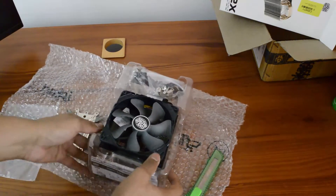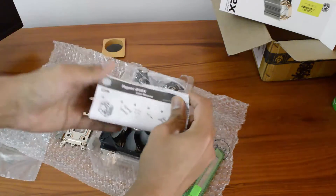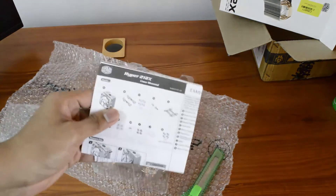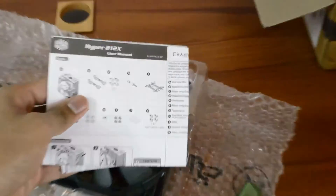Here is the user manual as you can see. They have highlighted the contents inside the box — make sure you check them out because there are tiny screws and small parts in there.